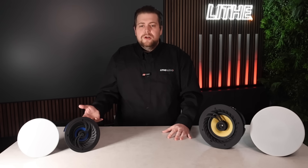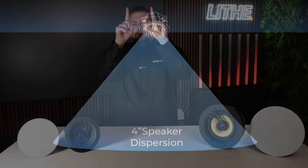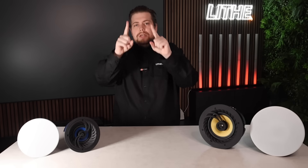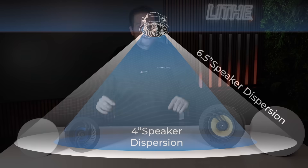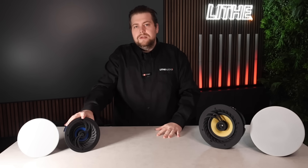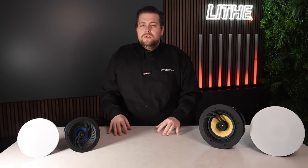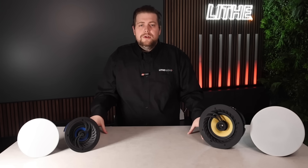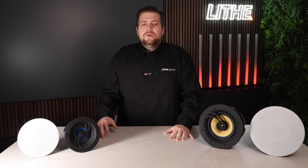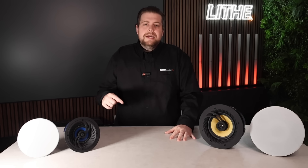When it comes to sound dispersion, the four-inch projects sound in a narrower pattern suited to smaller spaces, whereas the six-and-a-half-inch disperses more broadly, allowing it to fill larger spaces. If you're unsure which model is right for you, we offer a free speaker placement service — just send us your plans and we'll help you find the right product. The link is below.